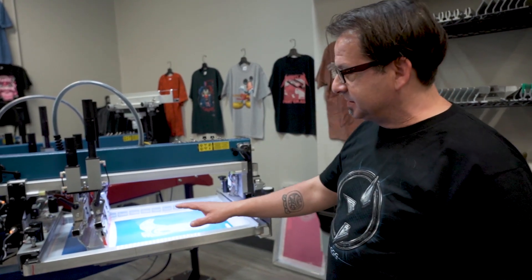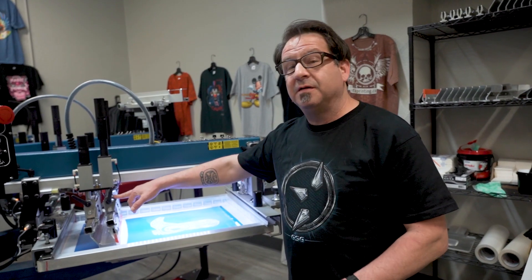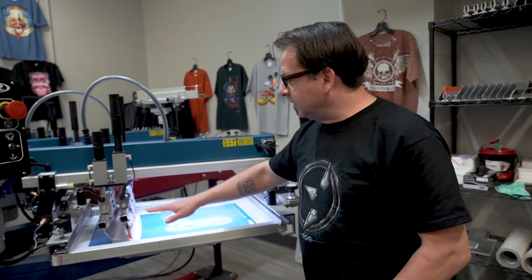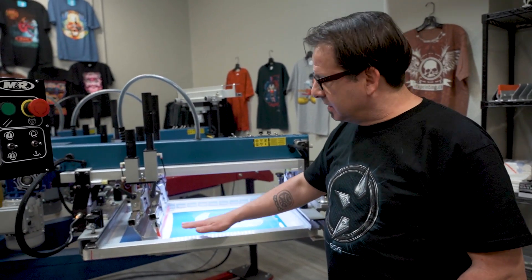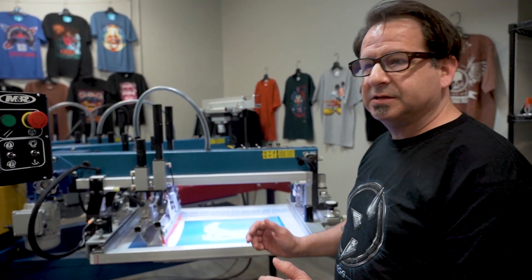Now we're ready to go into production. We're going to use a 60-90-60 durometer squeegee, about a 15 degree angle, about 35 PSI. We're going to do a medium print stroke, and we're going to use a winged flood bar to keep all of our discharge white above the image when it floods.